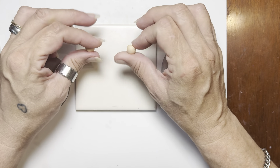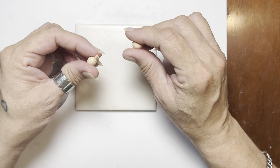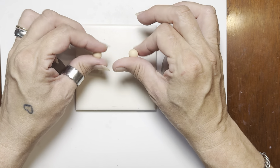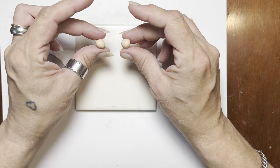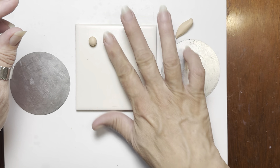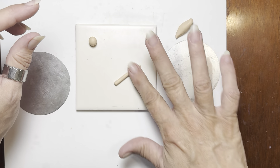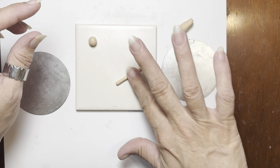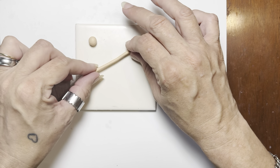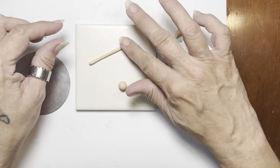A little bit bigger than a pea. They don't have to be exact — just close enough in size to be the same scale. So we're going to roll these into little balls, and then we're going to roll them into a rope. We're going to make it long enough to give us some good turns in that cinnamon roll. That's a great size right there — these might be just a little big, but that's okay. We'll be able to see our detail.